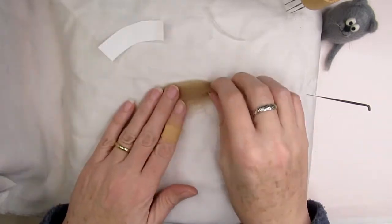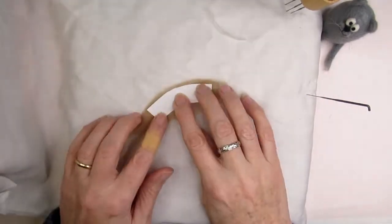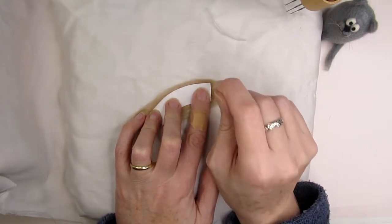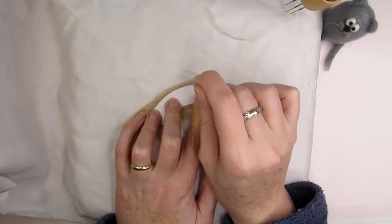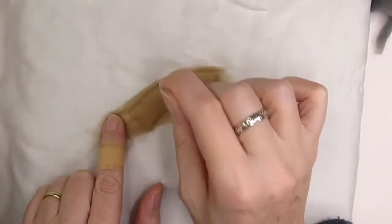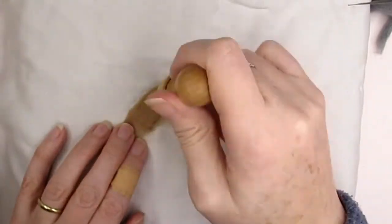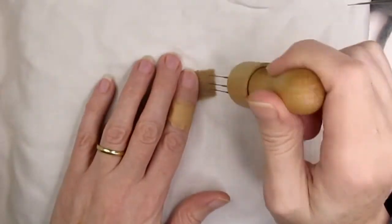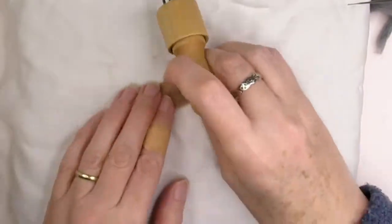I'm going to use the basket template from my template sheet, available in the link below, but you could draw this shape and create your own. This template is about two and a half inches or six point five centimetres long. Put down a thin layer of light brown carded or merino tops roving wool and stab all around the template to get the outline — this shape will be curled round to make the body of the basket. Stab inside the outline and fold over the excess wool from around the outside into the middle and stab that down.